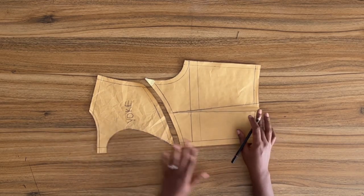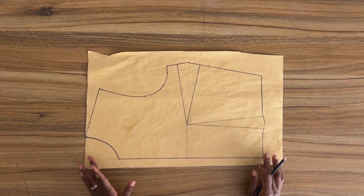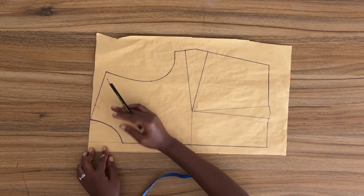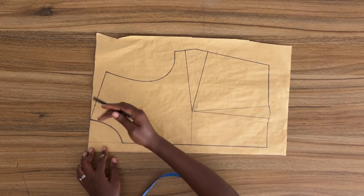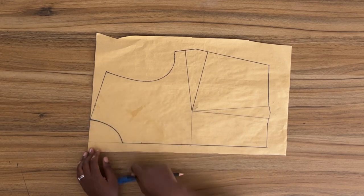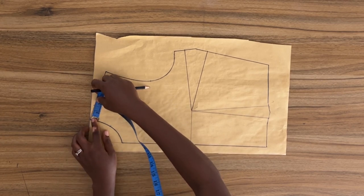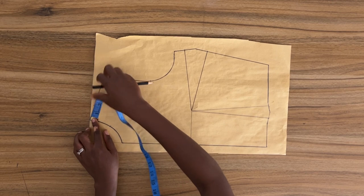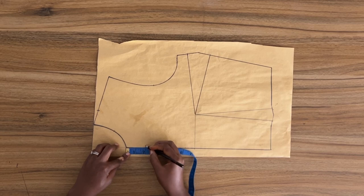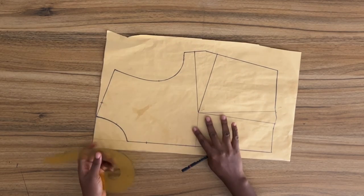Now let's move over to the front. I'm going for a contoured look, something that looks more like a bustier, so I will be contouring the front bodice as well. For the neckline I'm going for 4 inches width and 5 inches depth. To get the 4 inches width I'm going to measure from this point 1 and a half inches, and to get the 5 inches depth I'm going to measure down from this point 2 inches. Using my French curve I'm going to connect both points to form the neckline.